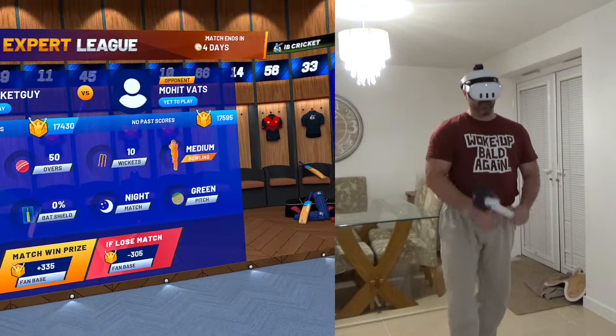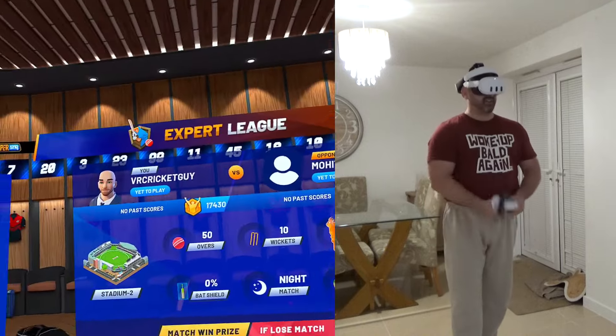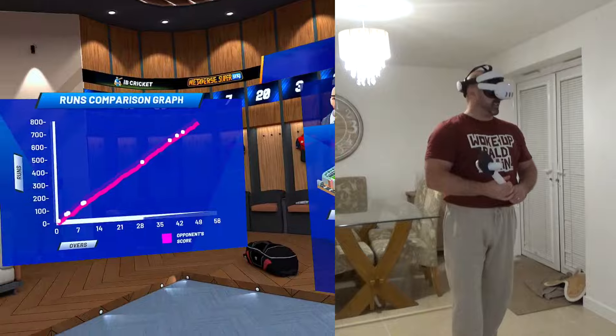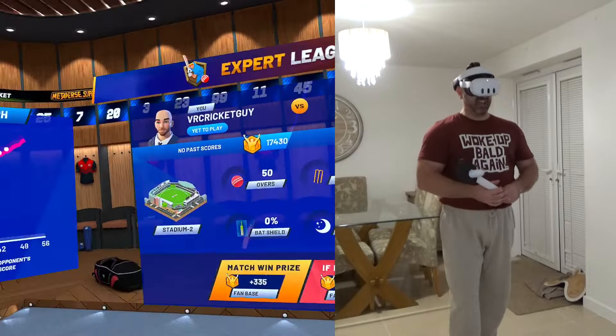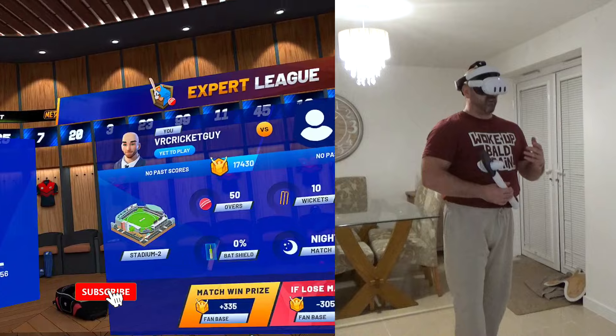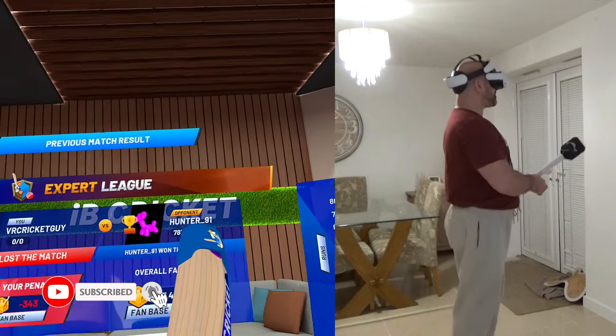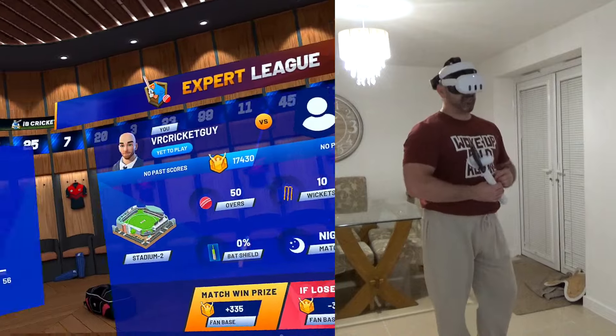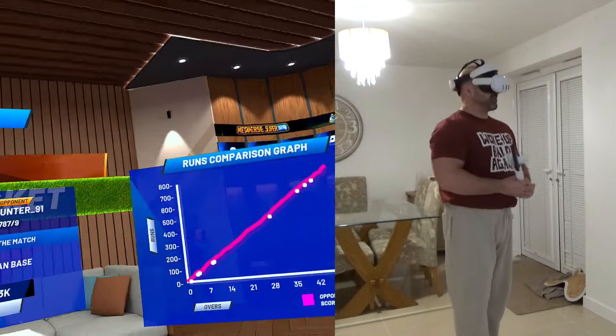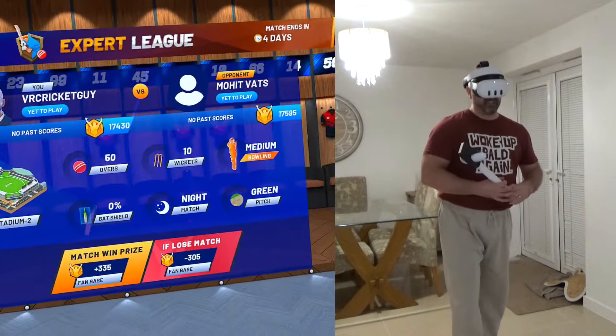Hello and welcome back to VR Cricket Guy. I have a 50-over expert league match to play and I am going to be playing Muhat Vats. I lost my last match - I didn't bother playing it because my opponent scored 787. Hunter91 decided to send me a message saying how many runs he scored, and when he told me he scored 787 runs...